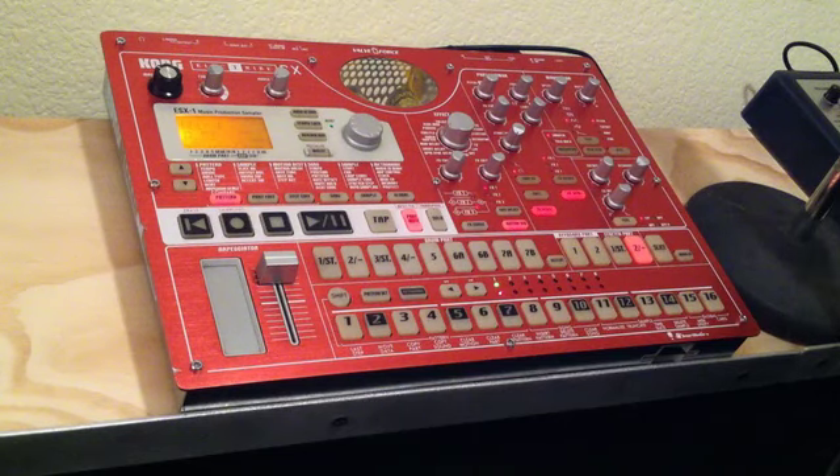Hey everybody, this is Nick. I had a real quick tip for you on the ESX, something that I just picked up recently when dealing with this little thing.